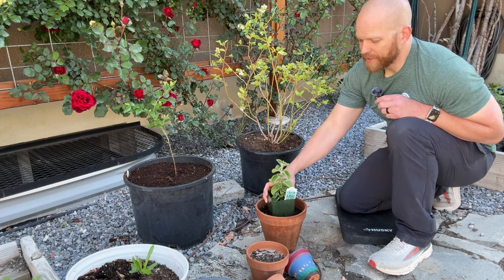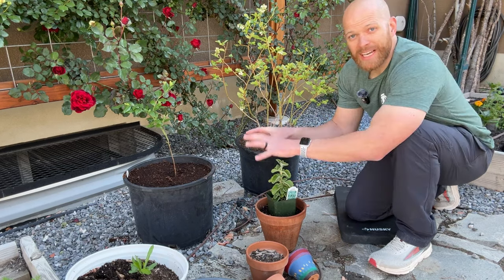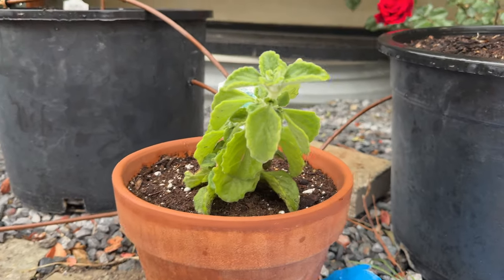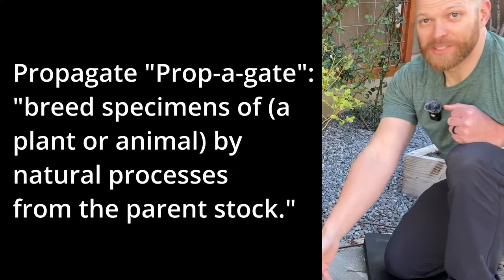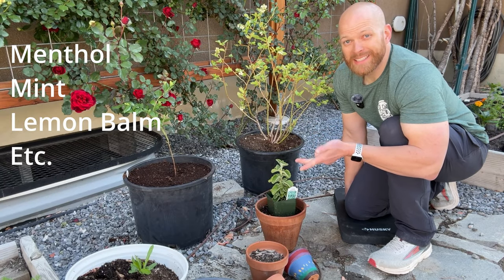Other things that we put in pots are things that spread like crazy, and that's usually herbs. You can isolate them to the pot and keep them contained so that they won't overtake your planter box area. My wife loves to grow mint and she'll cut off a portion of it and propagate it and put it into another pot. Some herbs that spread a lot are mint, peppermint, and lemon balm.